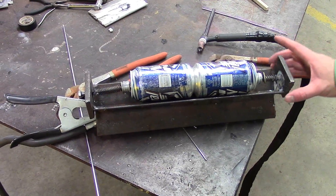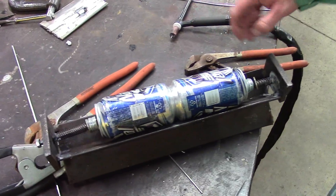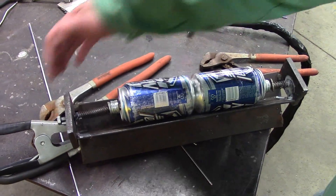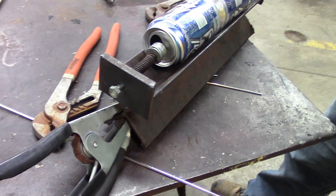This is our setup. We made a little jig here. It's got some springs with a bolt going through to kind of push it together. You want to make sure your grounds are on your end. If it's on the sides of the cans, it'll short out and cause you problems. You can see we have our ground down here on the actual jig, so it's pretty close to where we're going to be welding.